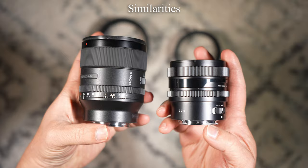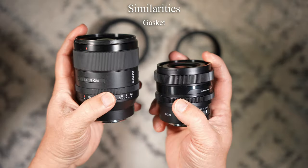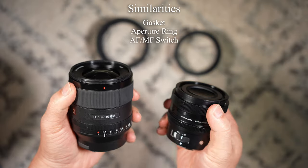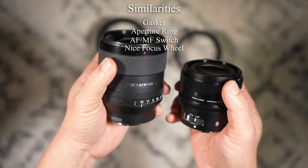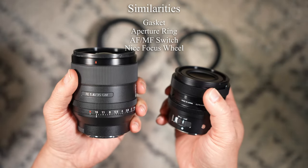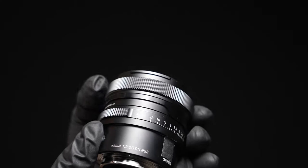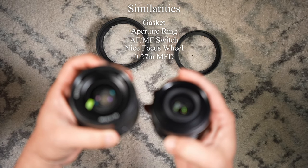Let's go over the similarities. Both have a weather sealing gasket at the bottom, and they both have an aperture ring. They have an autofocus/manual focus switch. Their manual focus wheels are different styles — the Sony is obviously bigger and easier to grip because of the rubber. However, the Sigma is just fine and the resistance is actually a little bit better — really buttery in feel. They both have 0.27 meter close focusing.